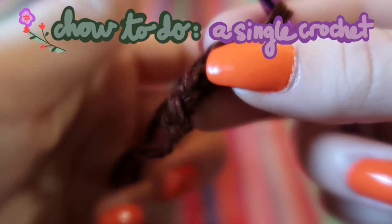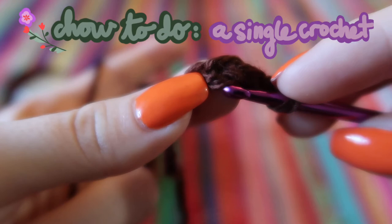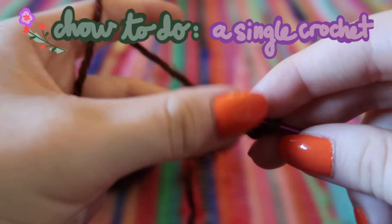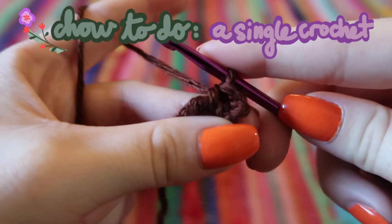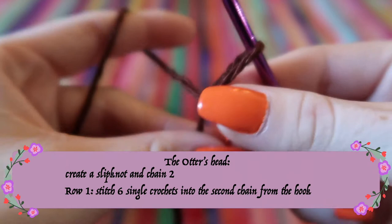On a chain, you can see it looks kind of like a braid with three strings. Put your hook underneath the top two and over the bottom one, so there are two strands on top of your hook and one underneath. Then yarn over, pull it through, yarn over one more time, and pull through both loops — that creates a single crochet stitch.